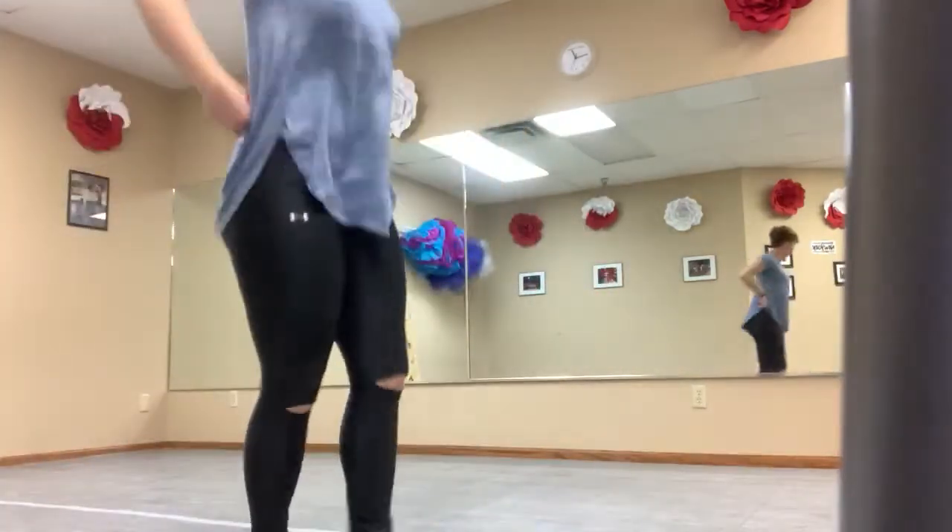Jazz progressions part two. So this is our last two progressions across the floor. If all four battements are like, girlfriend, not gonna happen tonight, that's fine. Here's a modified one for you guys.